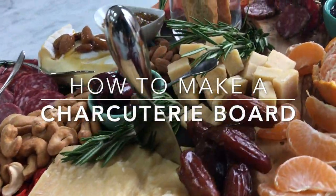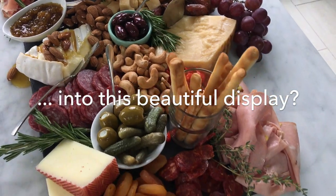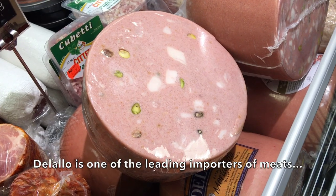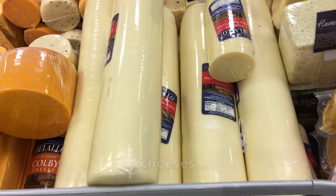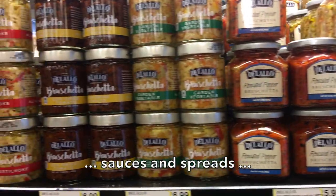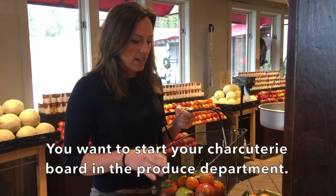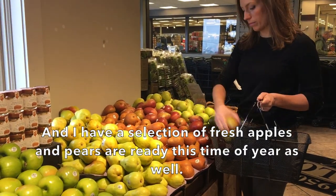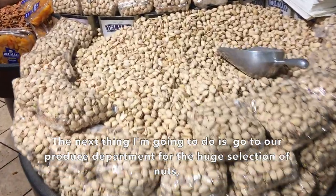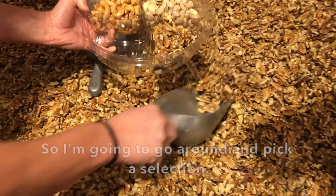Thank you for joining us. You want to start your charcuterie board in the produce department. I have a selection of fresh apples and pears already this time of year, as well as a selection of tangerines — they're going to make some really pretty pops of citrus color. In the produce department we also have a huge selection of nuts, which are amazing for charcuterie boards. We're famous for our beautiful nut display, especially our walnuts, so I'm going to go around and pick a selection.